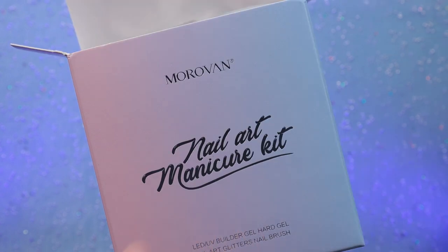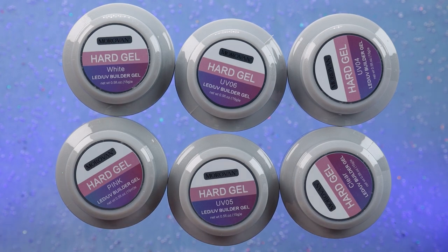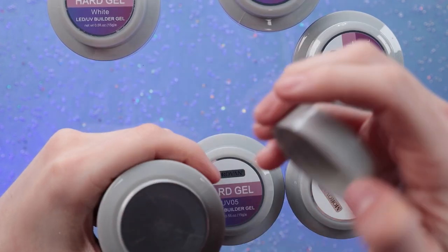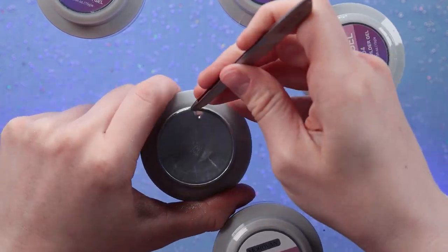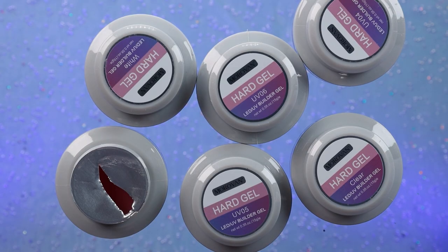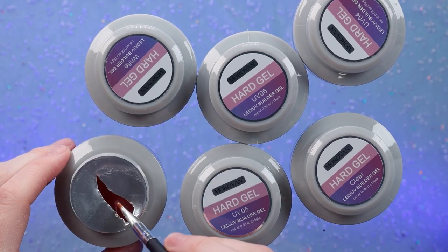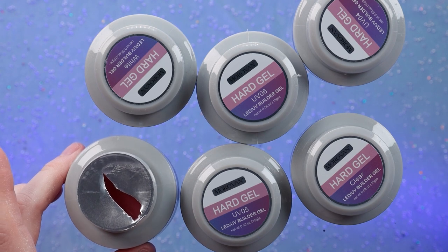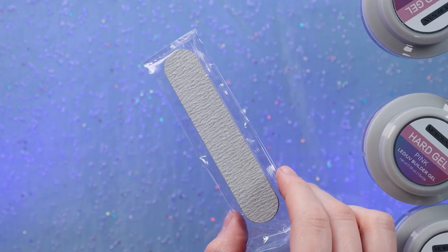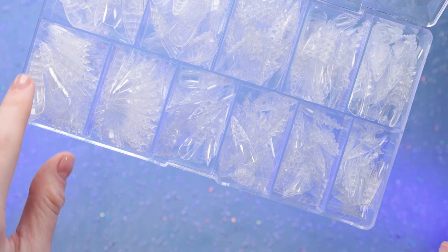This kit is from Merovan — I got it from Amazon and it comes with six gels. I think it was like $20. We have quite a few shades here — I'm not going to open them all — but we also get a brush. I felt like hard gel would be really good to use with our tips today because it will really sink down into them. In the kit we also get a file and some nail forms. Now that I've shown you everything, let's get into actually using it — I'm so excited.